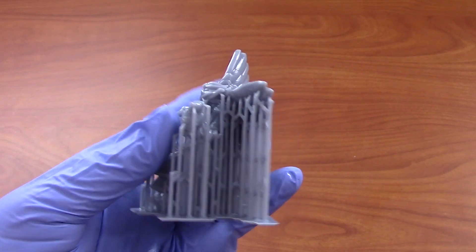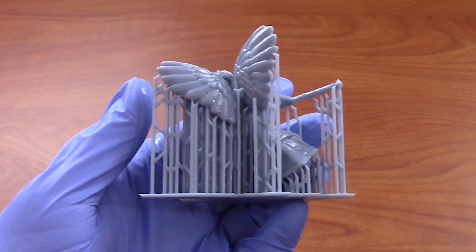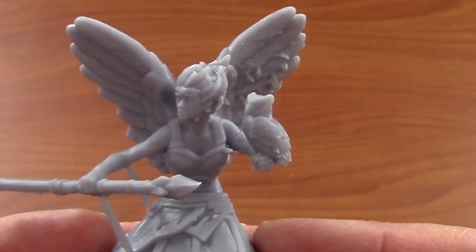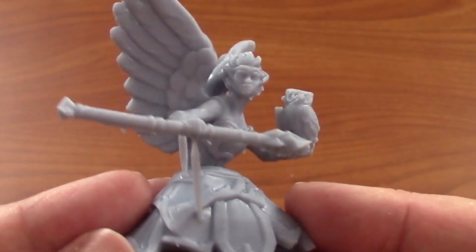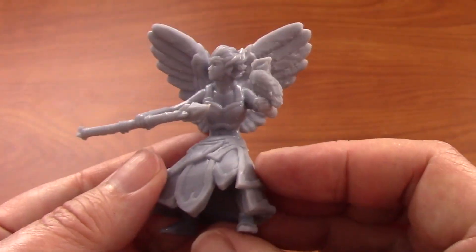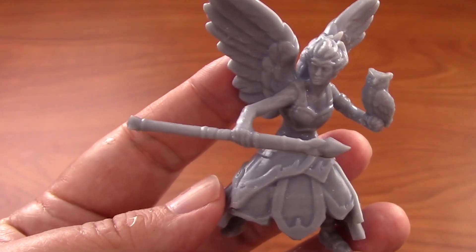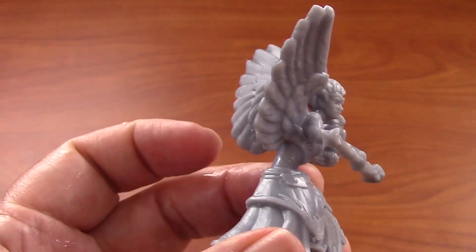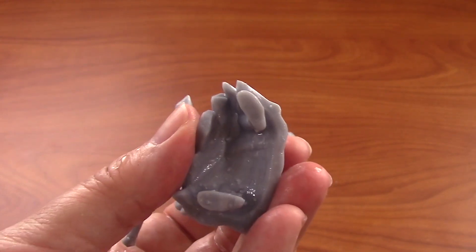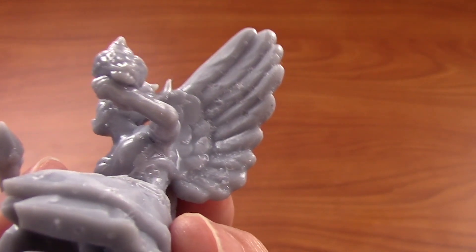The supports generated by my first set of settings are pretty lightweight, but the second set are even lighter at the top where they connect to the model. I removed the easy supports before curing, and after curing there were a lot of nubbies left. I used my flush cutter to remove those — it's pretty good, but it was a lot of work, and there's damage on the wing. That's why I decided to change the settings to lighter connections. On the second attempt, it was much easier — most supports just broke off. I experimented with removing all the supports before curing, and I have a little bit of damage on the inside of the wing.